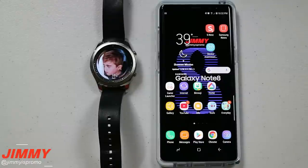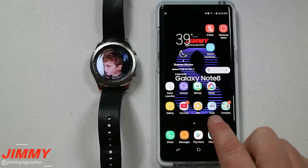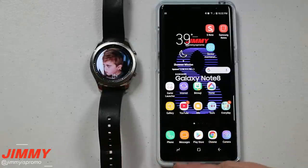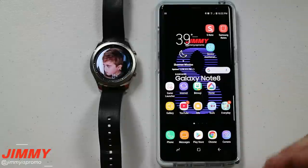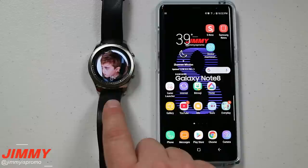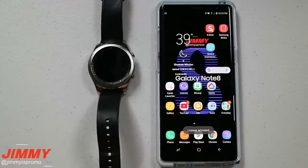Hello everybody, Jameez Promo here back again with another awesome video. Today I'm going to show you guys how you can transfer files from your Samsung Galaxy device over into your Samsung Gear S3. When I talk about files I'm talking about music as well as photos. Right over here you can see a good example of one of the reasons why you'd like to move some images from the phone over into the watch.